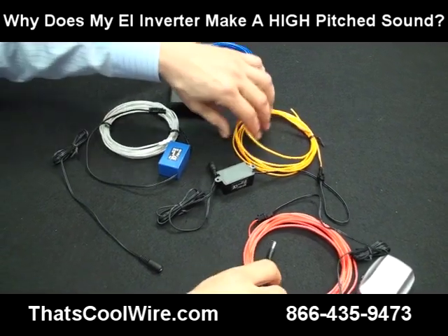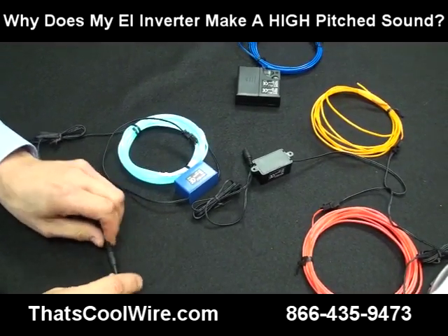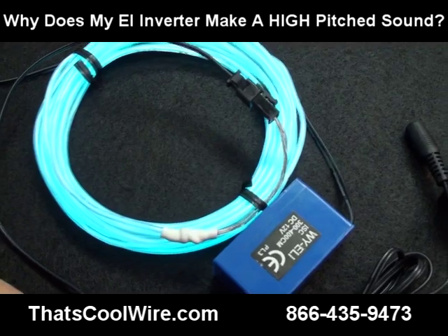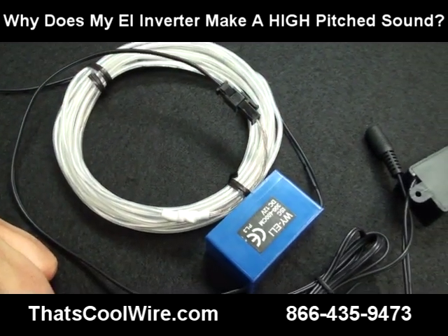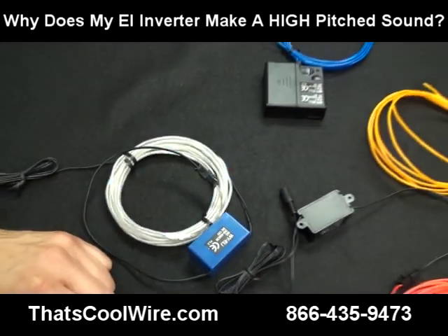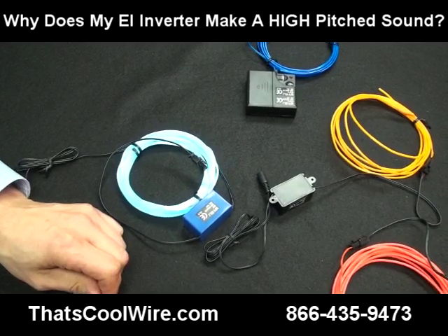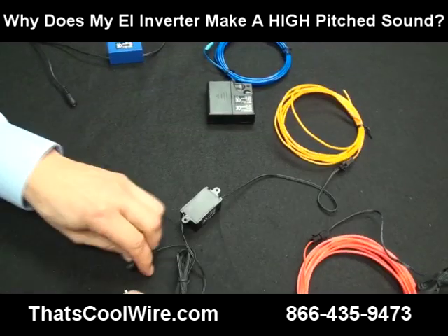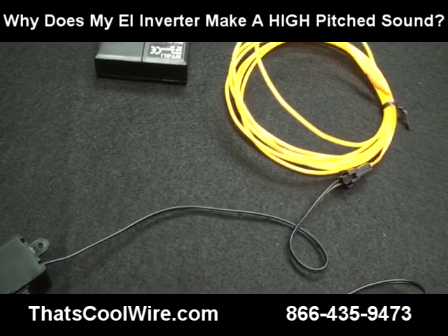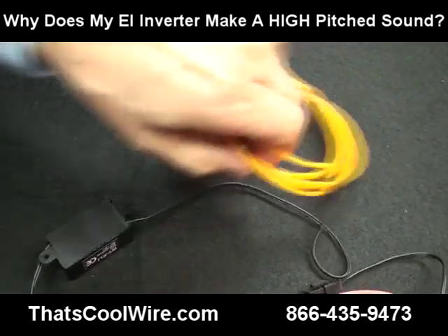We're going to move in closer and let you hear the sounds. Let's start with the blue one — I'm going to turn it on now and the camera will come in closer, then I'll unplug it and plug it back in. This particular inverter I cannot hear this tone at all, and other people say, 'Are you kidding me, this thing is screaming.'